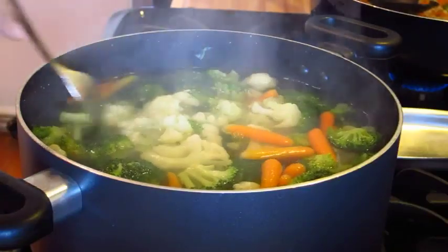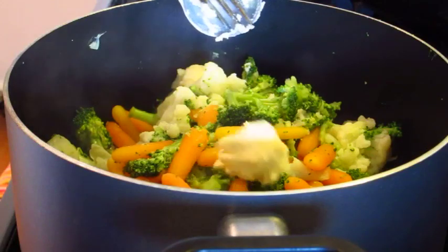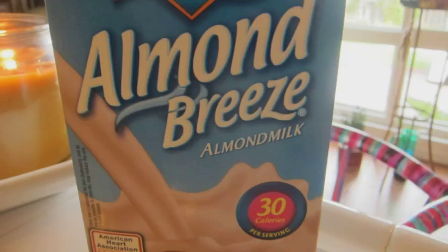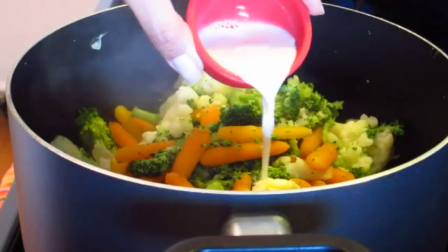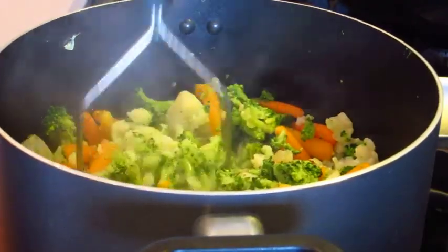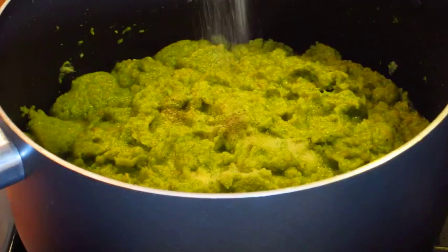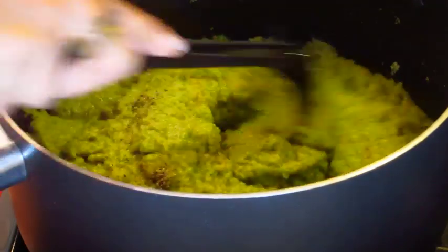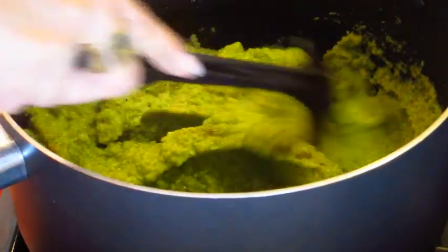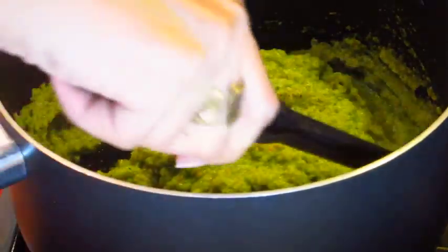My veg is tender. I'm gonna go ahead and drain it. And then light butter with sea salt is next — just gonna get that down onto the veg. And some Almond Breeze, 30 calories. You can use whatever type of milk or milk substitute that you'd like. And just gonna mash this until it's smooth. More seasoning — some salt and pepper. I'm mixing this over medium heat because I want to dry out the almond milk I put in. I don't want my mash runny.